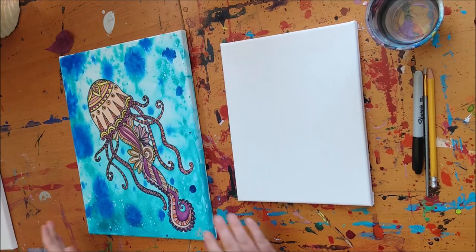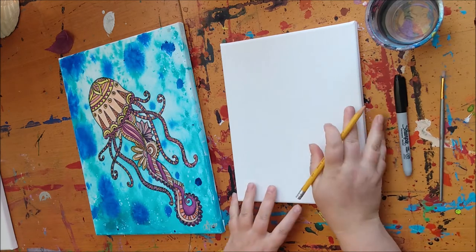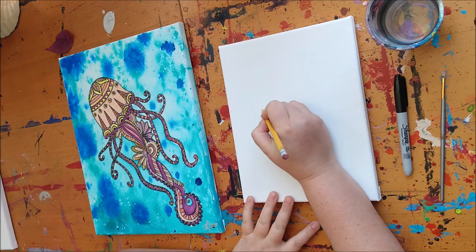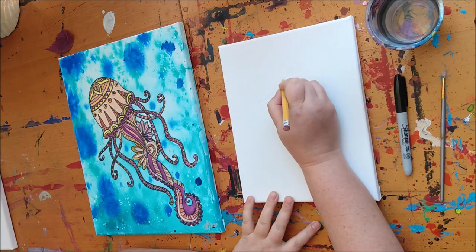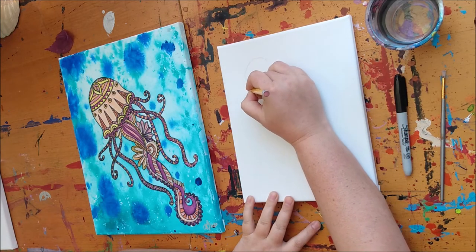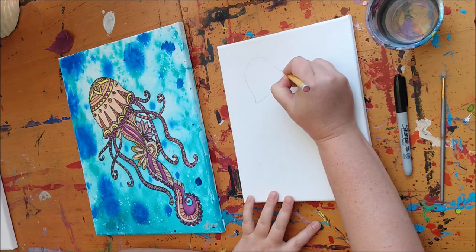Let's get started. What we want to do is create this shape starting with our pencil, focusing on the bell-like shape here. We want to work in the upper corner, so I'm going to start with a very smooth smile and a hill. You can take your time and readjust things as you like.